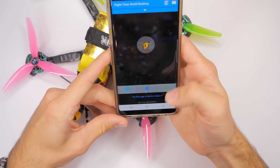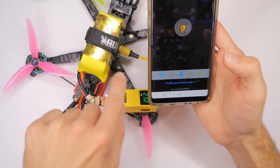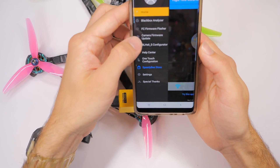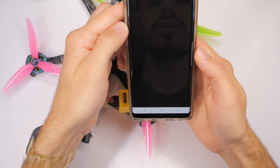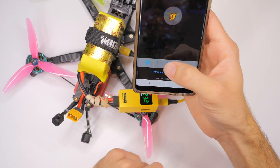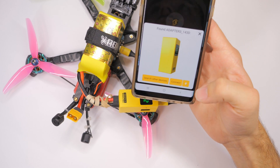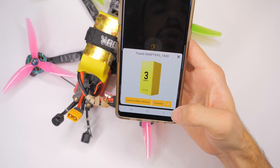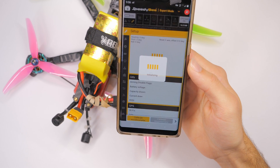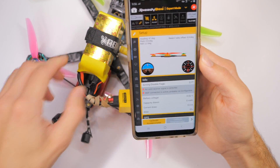Now what we can do is click on the Bluetooth option because you use Bluetooth to connect to the firmware configurator. You'll use WiFi if you want to do the blackbox analyzer. We'll click the Bluetooth, say yes to turn on Bluetooth. It has now found the adapter. We'll click connect. And there we go — now we are in the configurator.